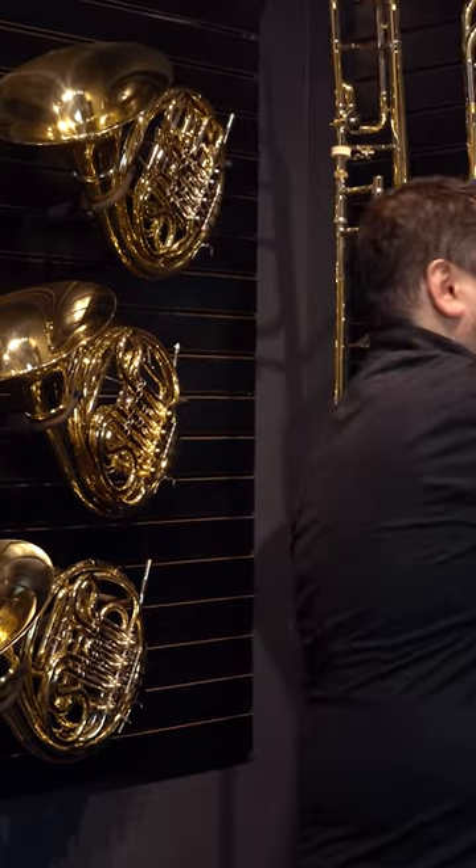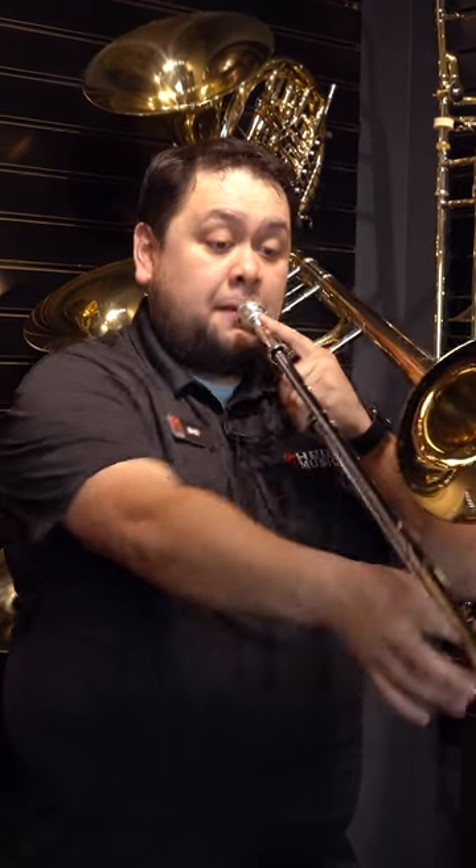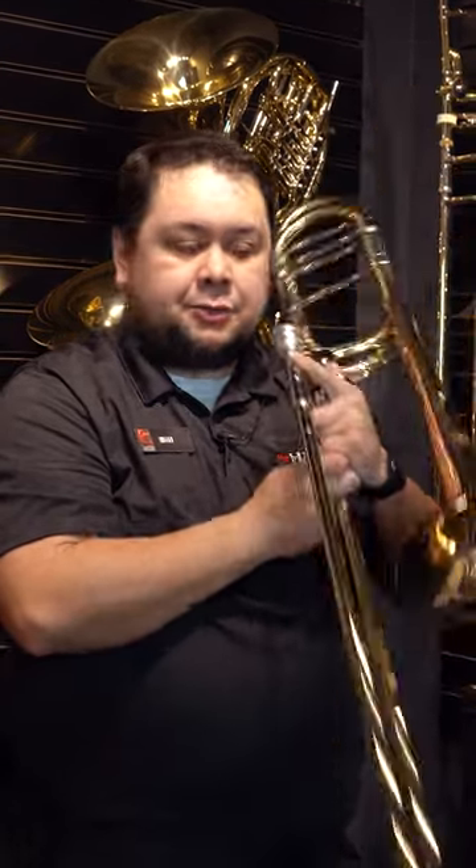The difference — this is a step-up trombone. I'm going to play that same F in first position. I'll play that same C in sixth position. I can also play both notes in first position using the F attachment.